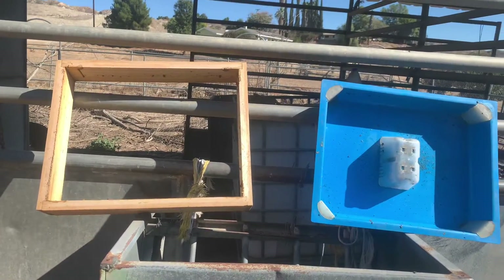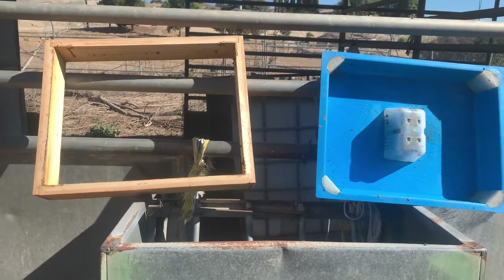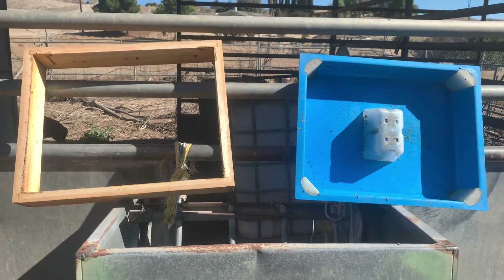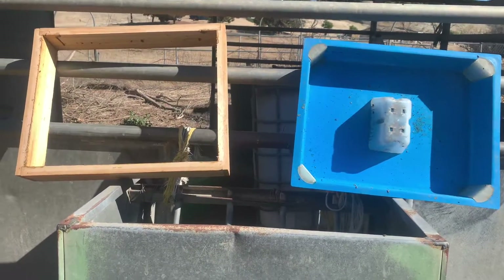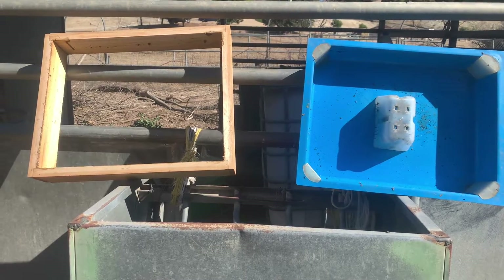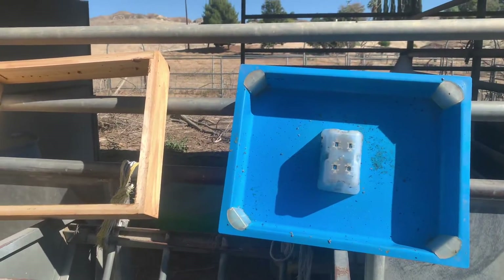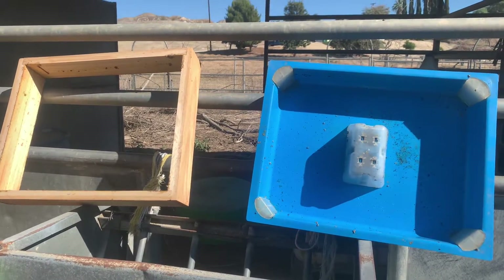If you followed my last video, you saw me harvest some honey from the bees. When I harvested, I sprayed some stuff on a cloth cover and put it on top of the bees. I took this feeder off, then put it back on to feed, but they wouldn't come up and drink anymore. This thing sat full for two weeks, while the one next to it — which I didn't spray — had no problem at all.